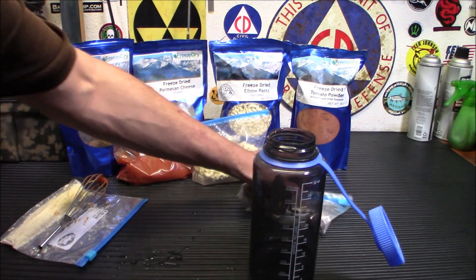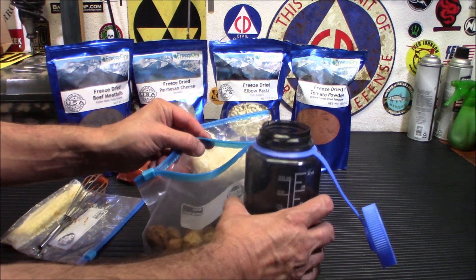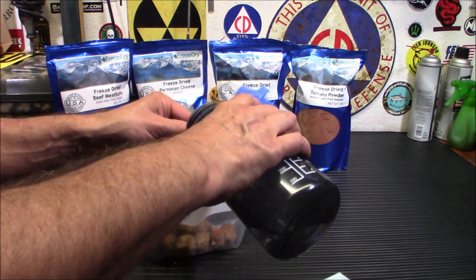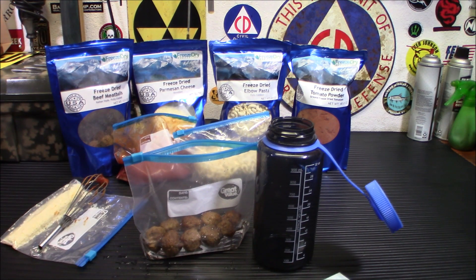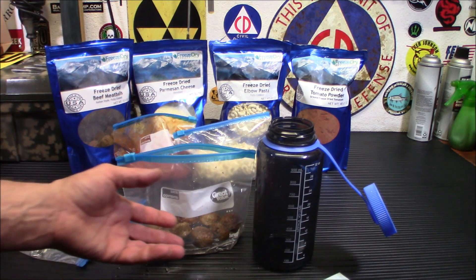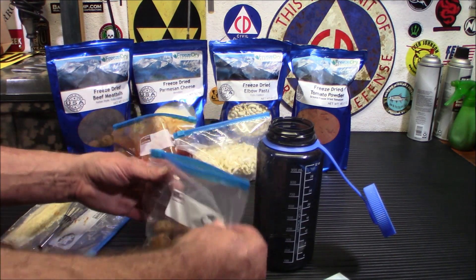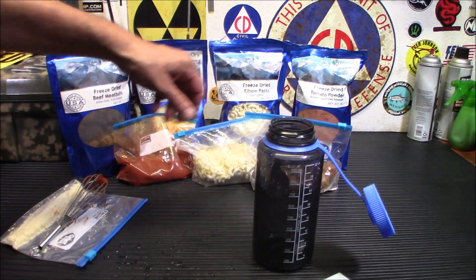Now, meatballs. I'm probably going to boil the meatballs first, because I find that they hydrate a little bit better when they've been boiled. I'm going to put them in water here and add a little more water in — we almost have the perfect amount. And don't forget, if you're going out for a day trip or a day hike, you can hydrate this stuff and just go with it. Put it in the bag, seal it up, and by the time you get to where you're going and want to cook your meal, you're ready to go.